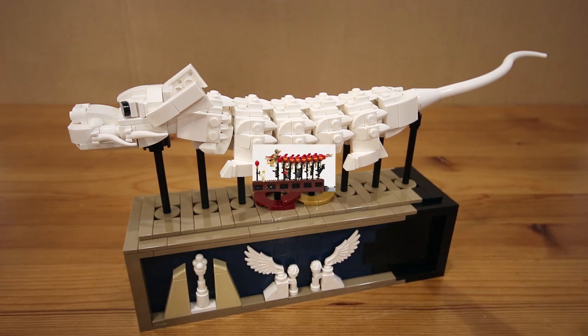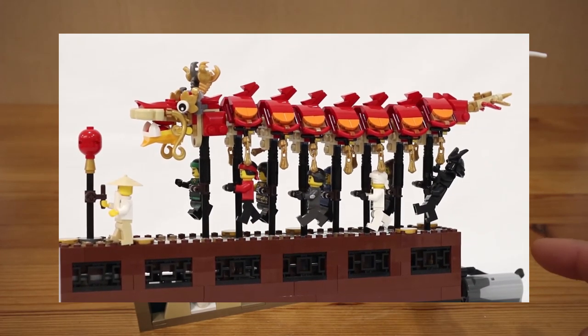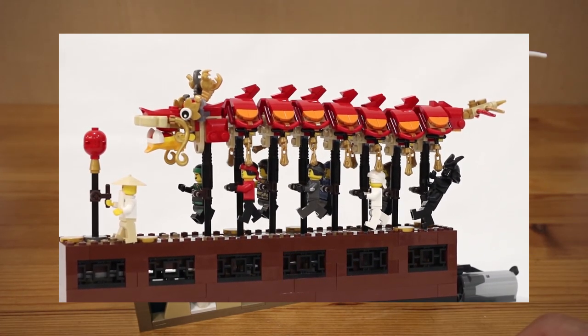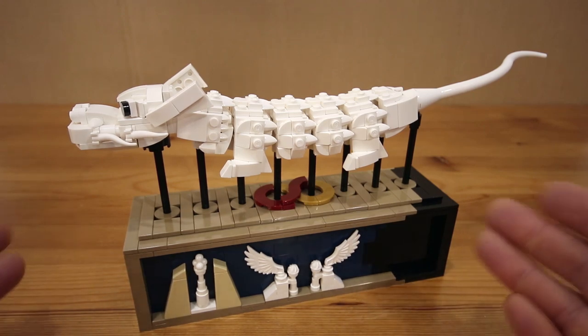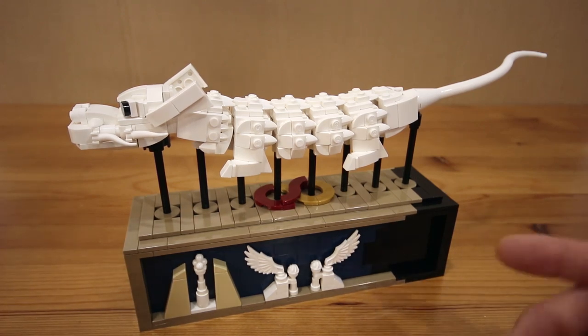Hey everyone, Jason here. Earlier this year I posted some modifications to the dragon dance set to smooth out the motion, and since then I've been experimenting with the mechanism a little bit more. But instead of continuing to modify that set, I thought I would just build my own dragon.